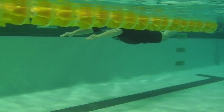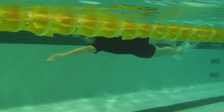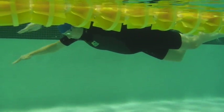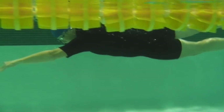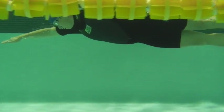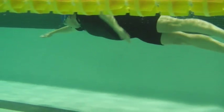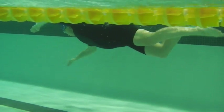Here we have Sherry swim. Nice and horizontal. You can see tight hands out front. Head position is really nice here. Once of all we've got a double kick.